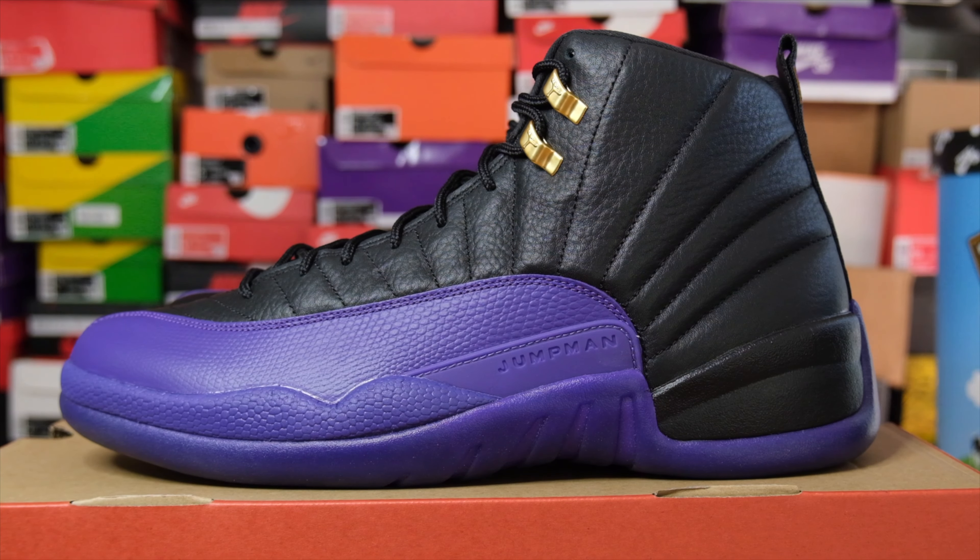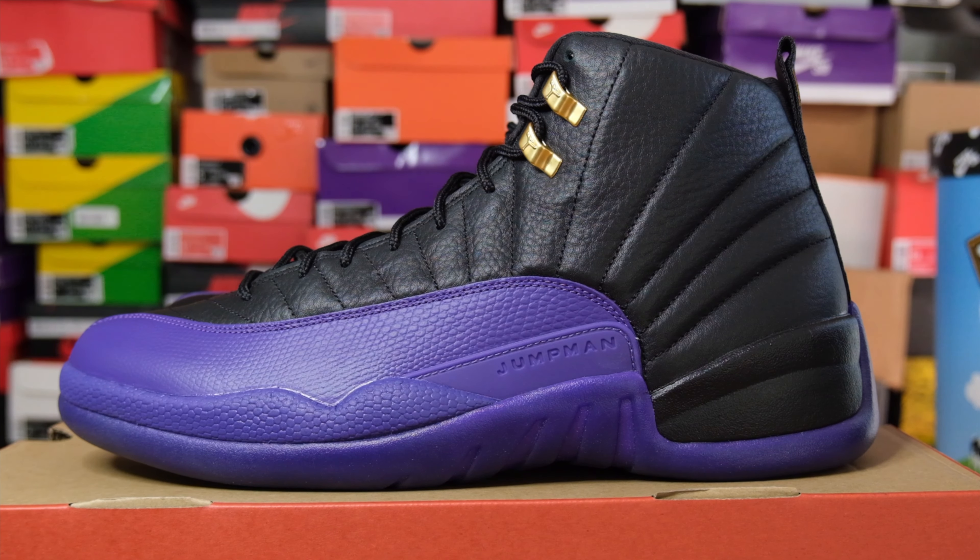Welcome from Captain Dog to another episode of Fika Sneaks. Today we'll be going over the Air Jordan 12 in the Field Purple colorway. If you're new to the channel, make sure you like, subscribe, and turn on the notification bell to catch all the content we have on this channel. At the end of the video, leave a comment below if you bang with it.